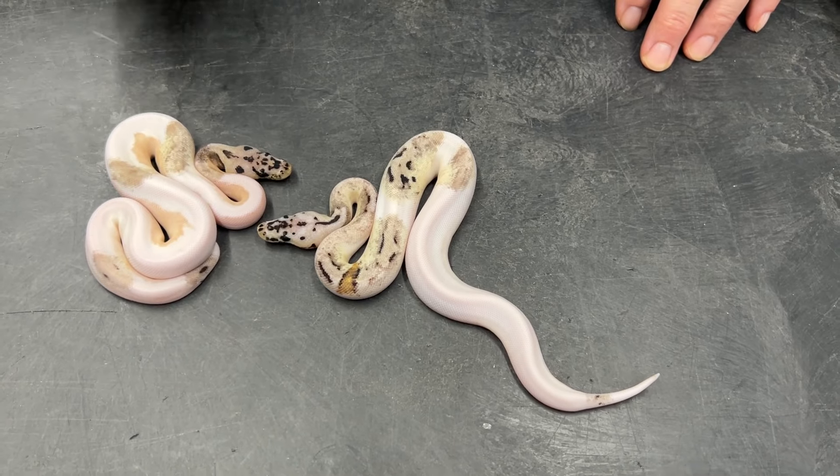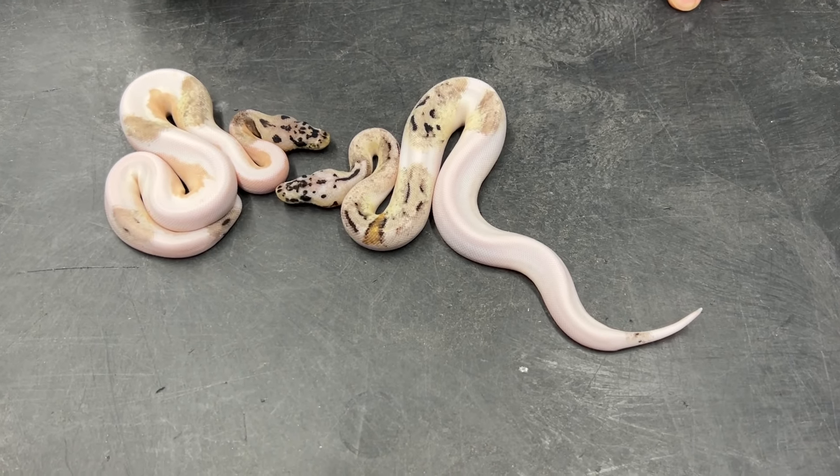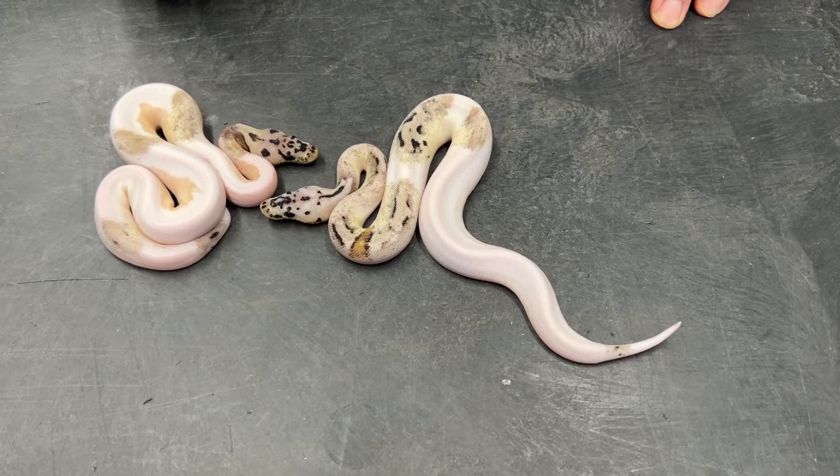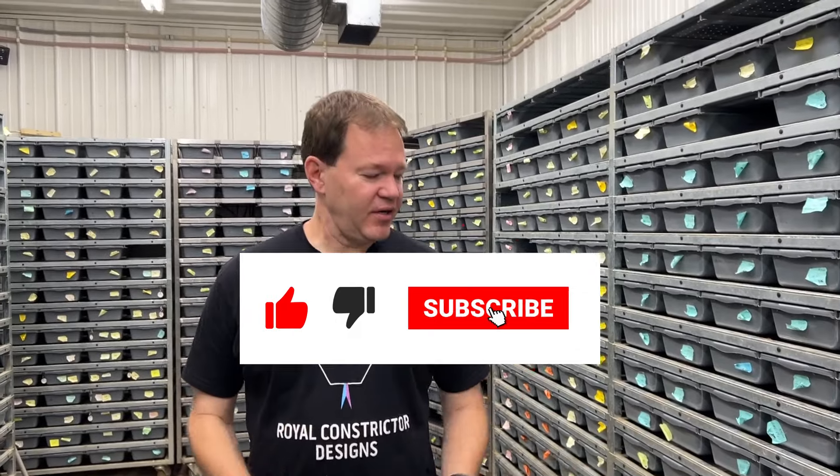There they are — those are the Azanthic Pieds. I hope you guys enjoyed that. Stay tuned for what I'm going to be producing with this project; I'm really hoping to add a lot of different genes into the Azanthic Pied project. Let me know what you think in the comments below. Hatching season is just starting so I'll have a lot of really neat stuff this year.